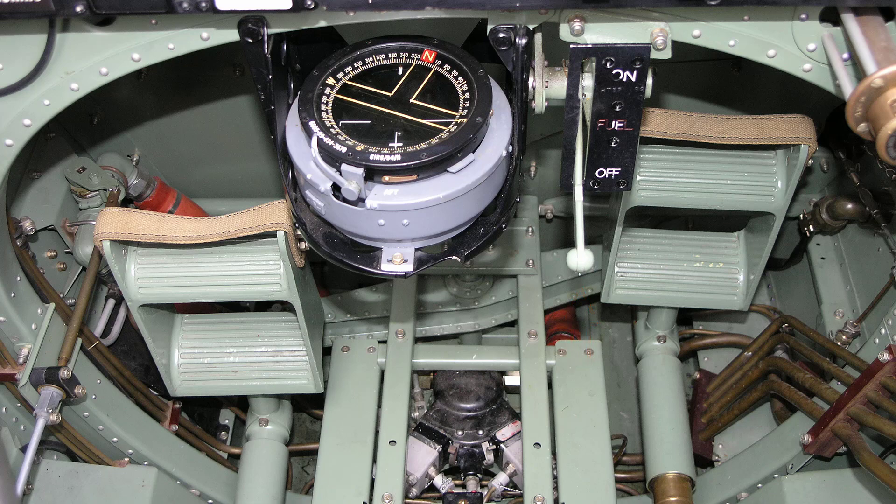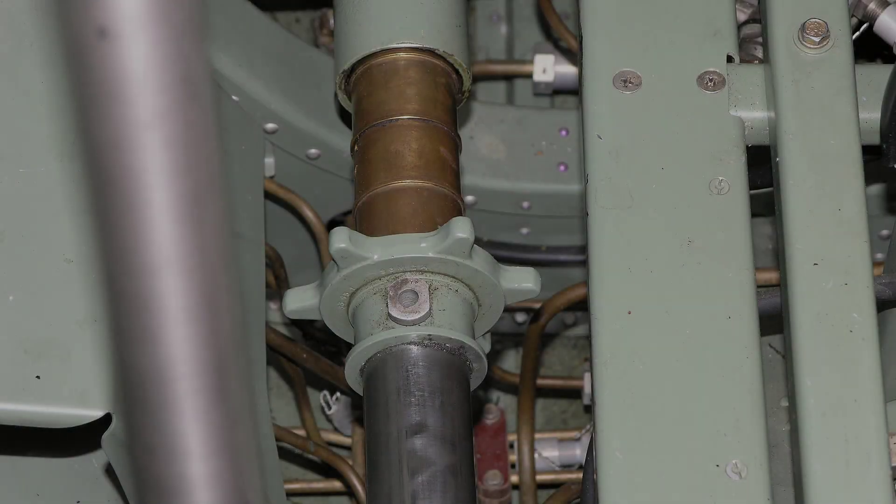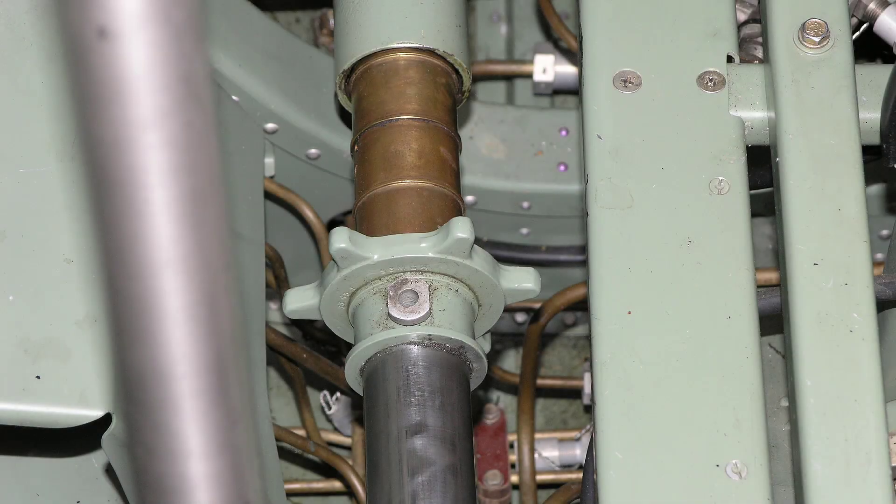The rudder pedals have two positions for the pilot's feet and are adjustable for leg reach by rotation of star wheels on the sliding tubes.